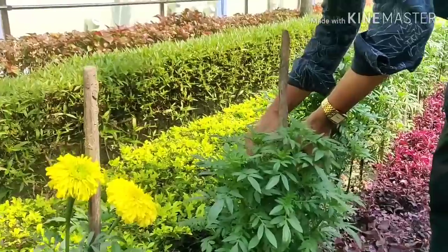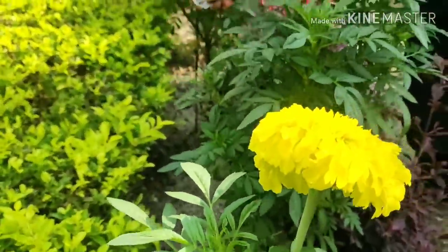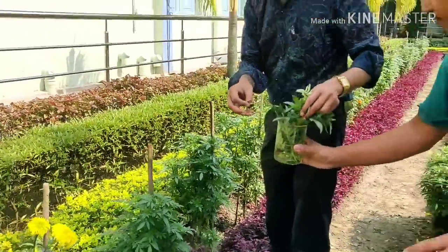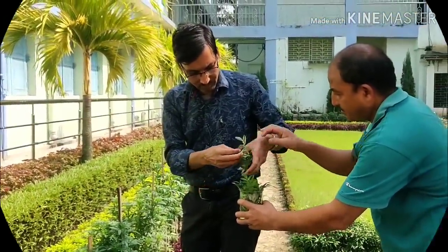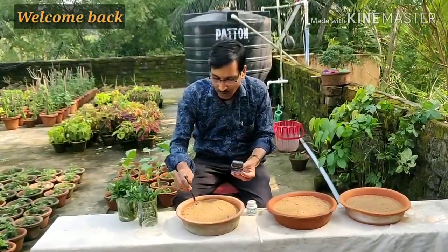Many new branches will come out and there will be lots and lots of flowers. So you can use these as new cuttings to grow new plants, and totally free of cost you can develop plants within 7 to 8 days. I am trying it for the first time — dipping in alcohol.